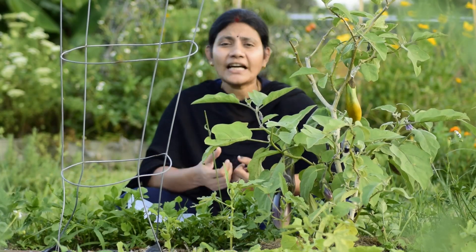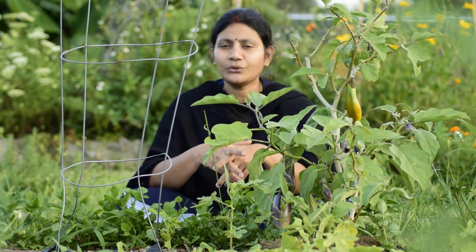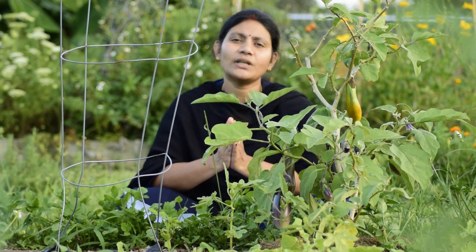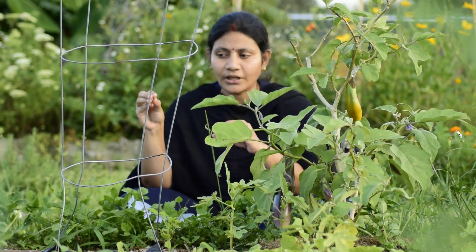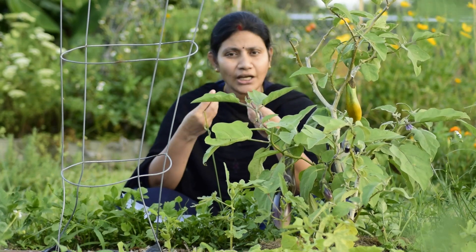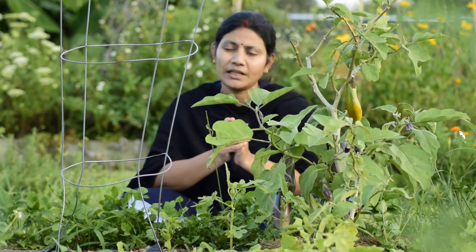You can plant seeds in our soil. There are 300 seeds in our soil. We are planting seeds in our soil.